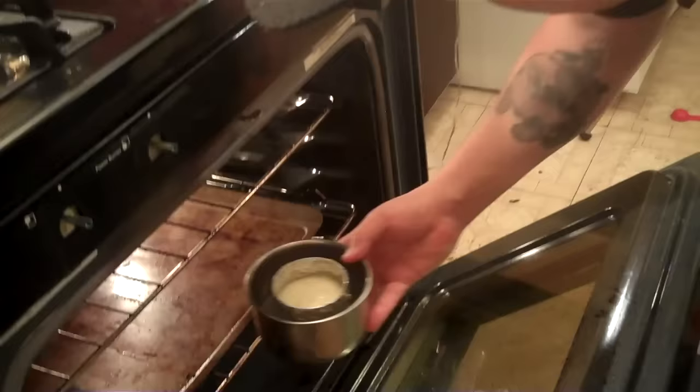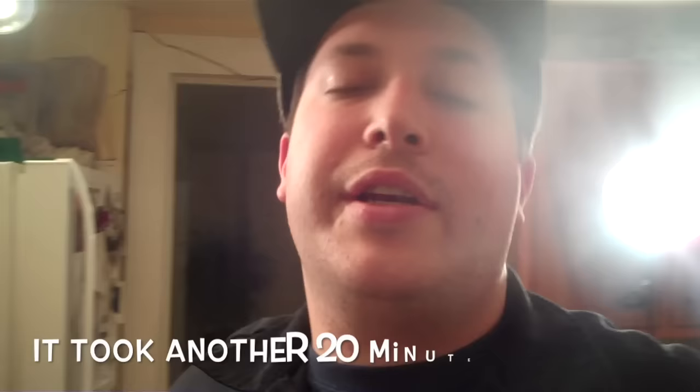We put it in the oven for about 20 minutes — check it at 20 and it might need another 20. Do you have to put it on a cookie sheet? Yes, it helps stabilize it. A lot of ovens have racks, but don't put a cheesecake on a rack — it won't cook very well.